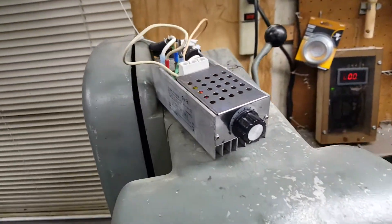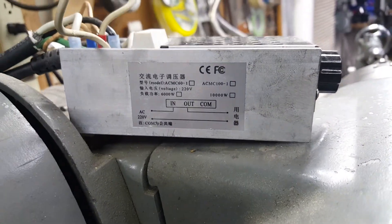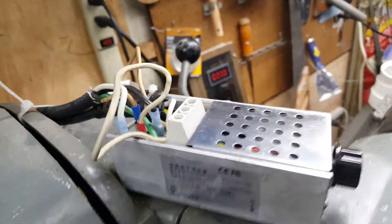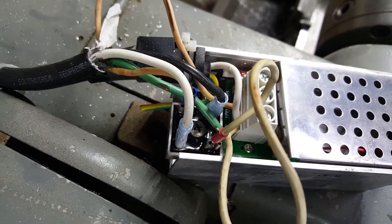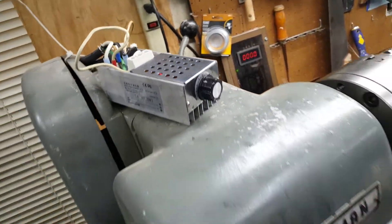This is a variable speed controller I bought from eBay. I think there's like 15, 16, 17 bucks total worth of parts in that thing. It's a dimmer switch with a bridge rectifier on the back of it — AC in, AC out, variable speed. And it works like a champ.